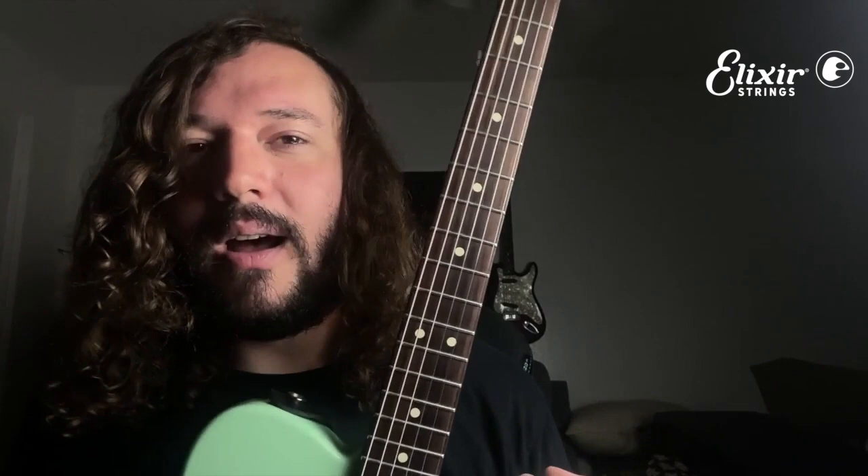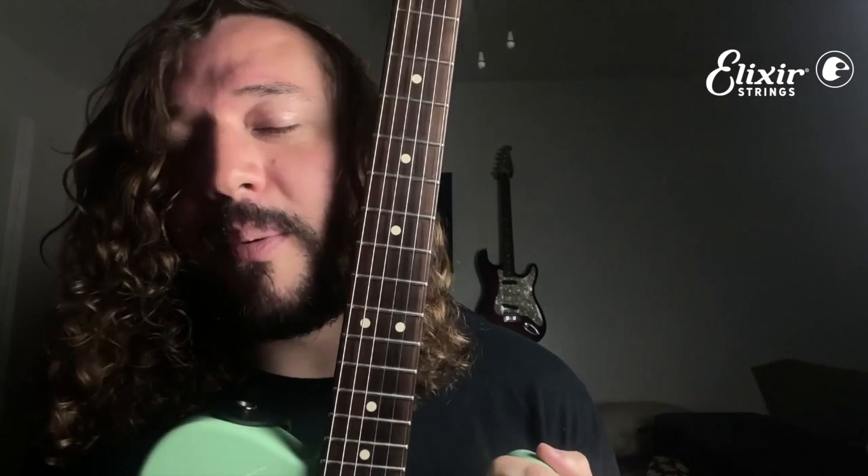Honestly, they're phenomenal. The way they feel, the way they sound — you just can't go wrong with Elixir Strings, even if you're a beginner guitarist or an intermediate guitarist. They just make really, really quality strings. These strings also have a really nice coating, so they prevent a lot of dirt buildup, so they just last forever, which is great.